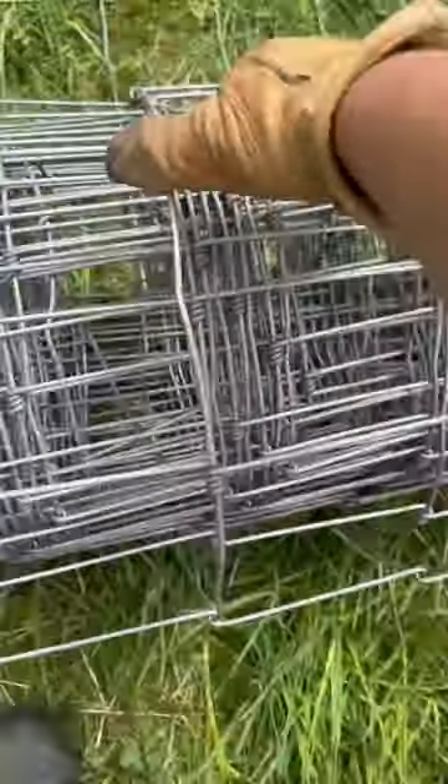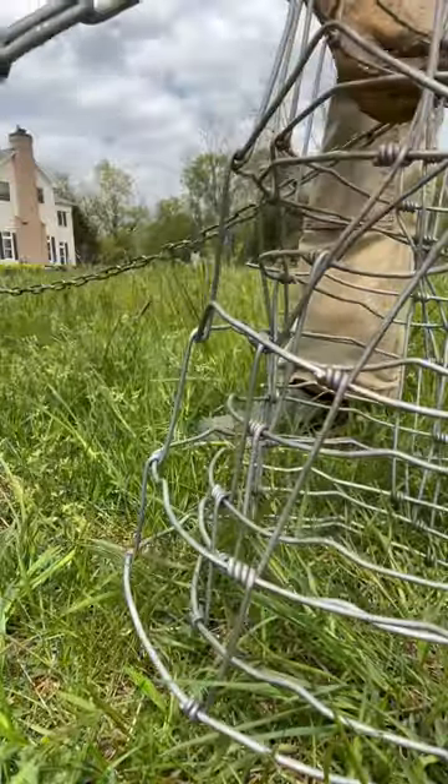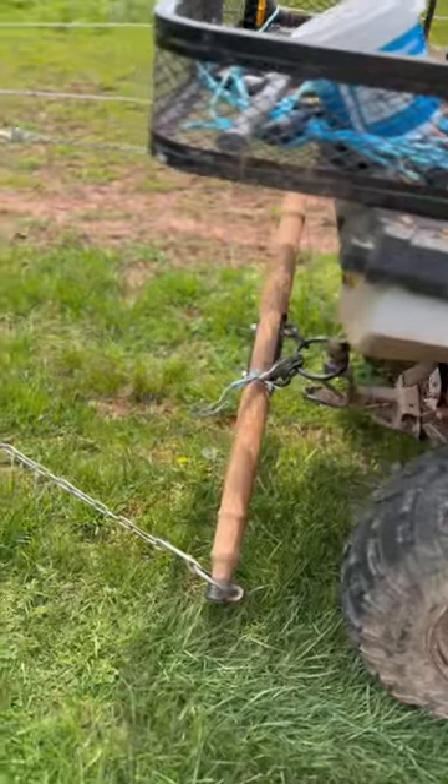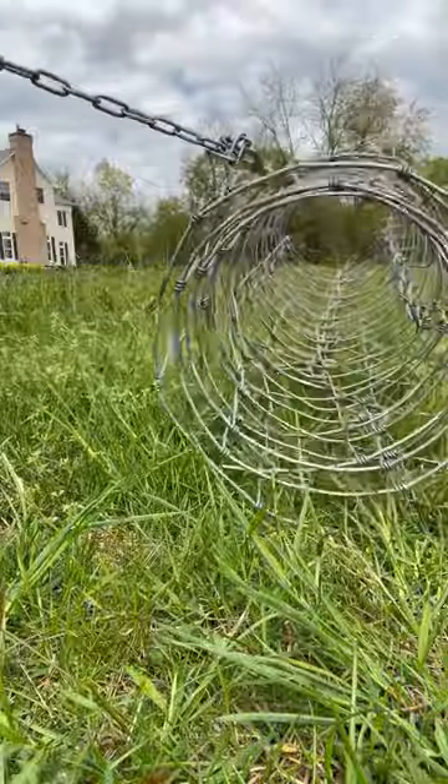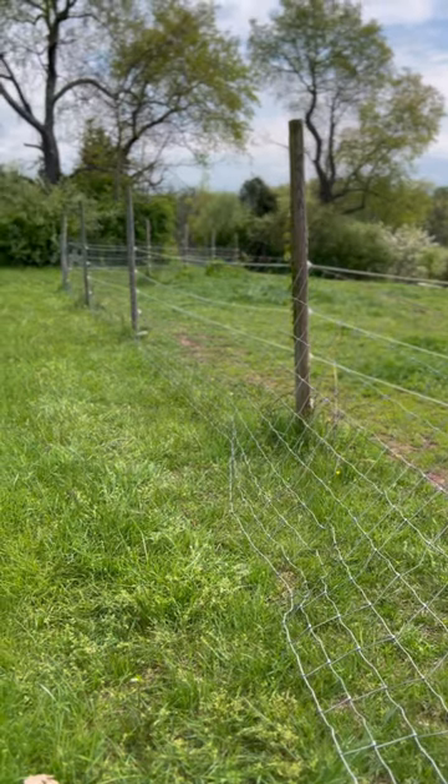From there, I roll it out the entire length that I have. Then I hook the end up to chains and put it back on that singletree. I pull it with just enough tension to straighten the wire. This causes it to stand up, and then I can tack the rest in place.